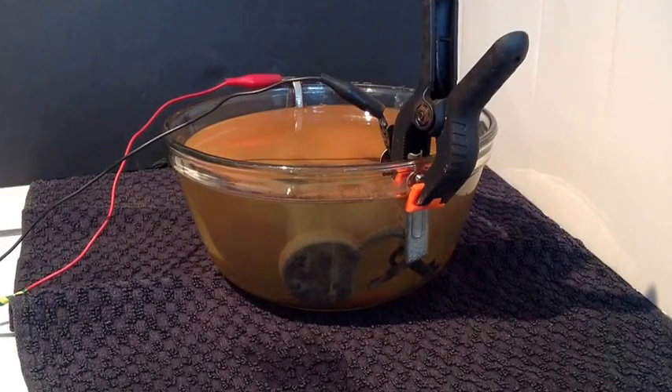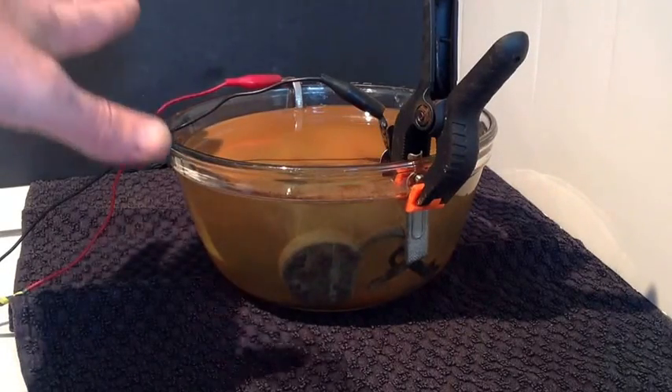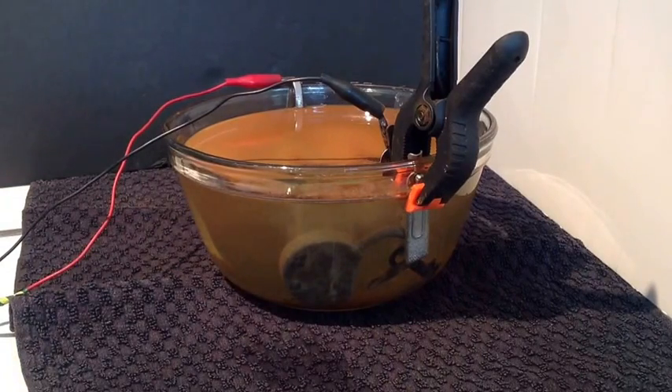10 minutes has gone by now and, as you can see, it is still bubbling away. The water has got a murky colour and it is starting to form a crust on top of the water. So we will leave it for another 10 minutes and have a look at it then.